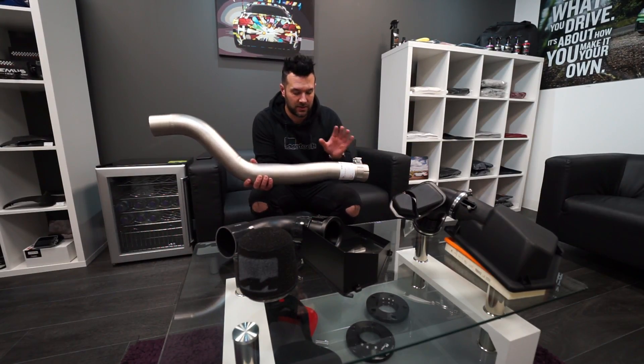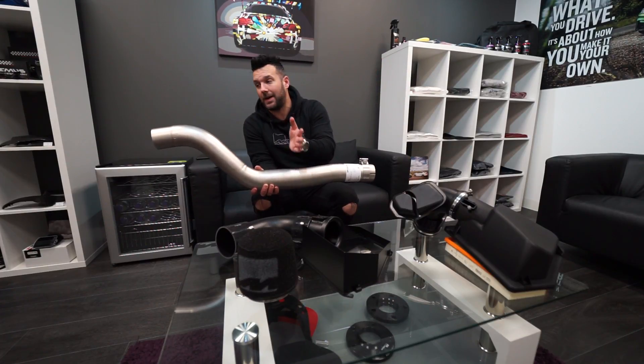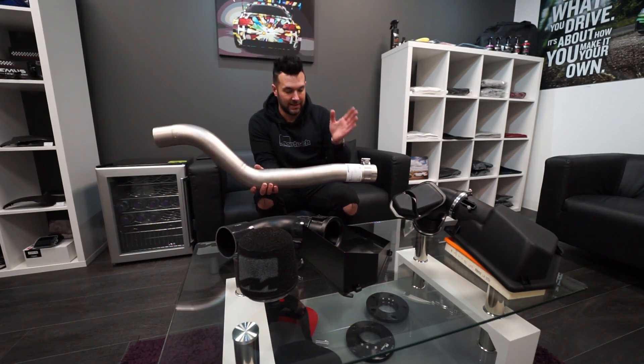Now we have this — the link pipe, which is exclusive to us in the UK. This is what they class as a particulate filter back exhaust system. It removes the resonator and links to your particulate filter, so you'll have your Remus rear box, the resonator delete pipe, and this linking to your particulate filter. No warning lights, and it sounds about 30 times better than just having the rear box on its own because it removes that resonator.